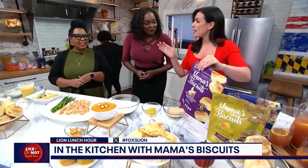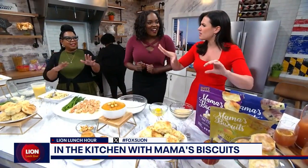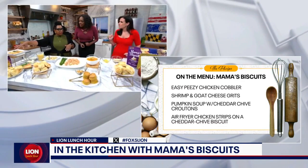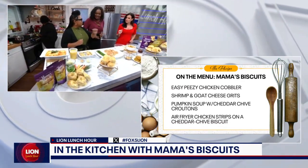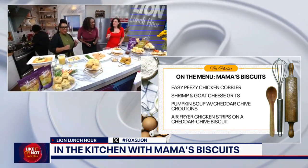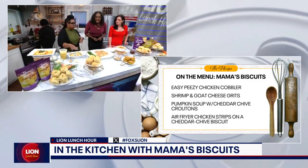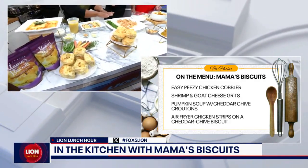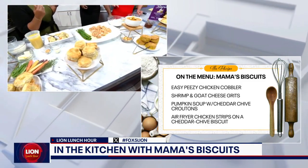And look at these — we can get them and make your great recipes you're sharing with us today at home. We have a little bit of everything. We actually have a dry mix here, so we're going to be making some of the stuff with the dry mix, and then we actually have the ready-to-eat biscuits, which are in the store. We're doing a chicken pot pie cobbler, so we actually have chicken pot pie biscuits. And then shrimp and grits — we have a shrimp and grit biscuit, and you have a goat cheese in there. We are all things biscuits over here.